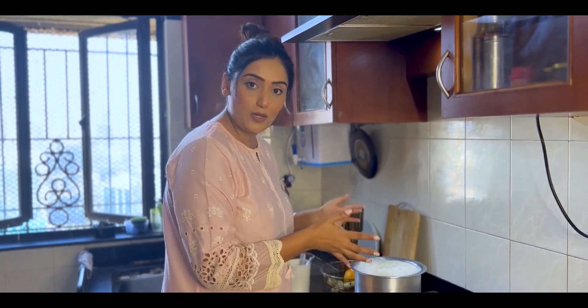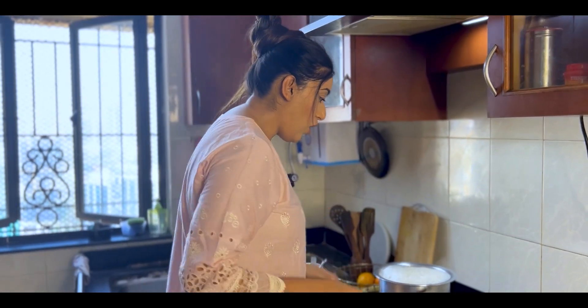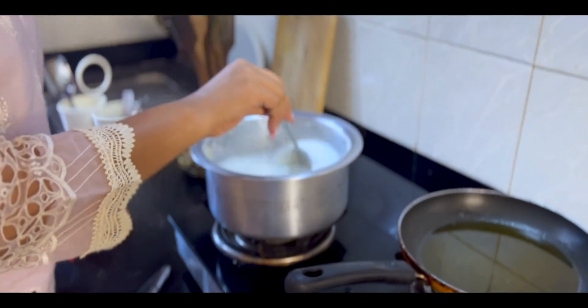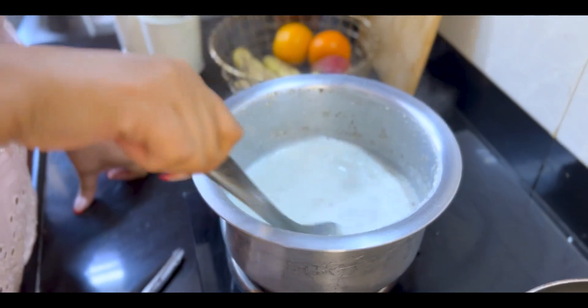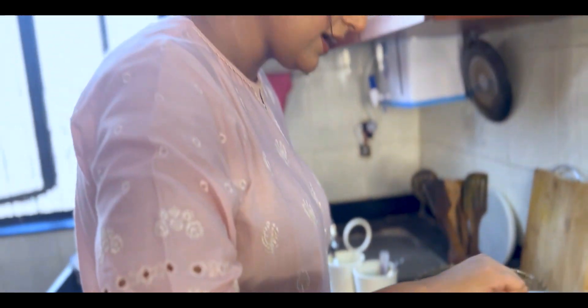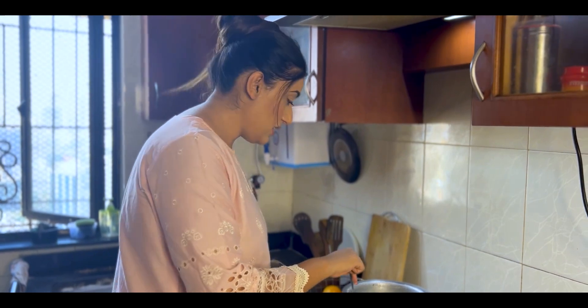I have taken one pot. I have added one packet of milk, five tablespoons of sugar, and approximately one spoon of cardamom powder. We have to reduce it until it is half the size, so it needs to be a thick, consistent mixture. We put it on medium flame and leave it to boil on medium flame until it's consistent.